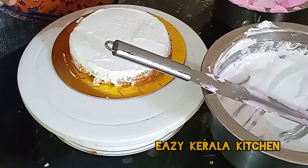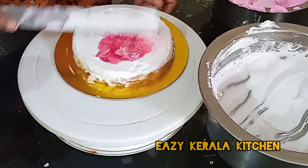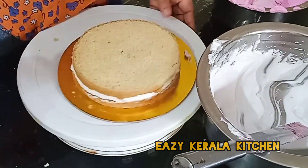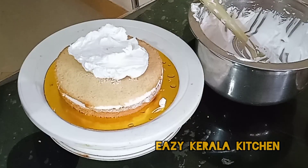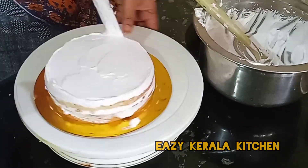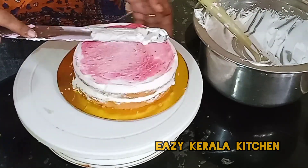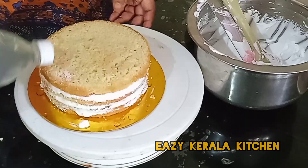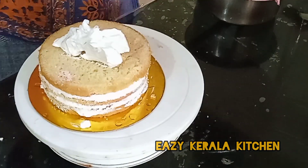We will have a large amount of white cream. Now I will add a white color cream in the filling. Now for this cake, we will add a white cream. I will add a rose color cream.